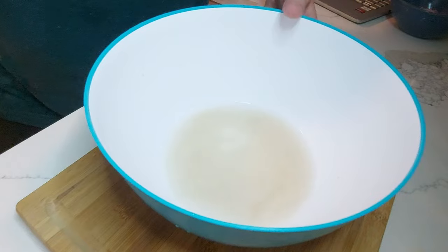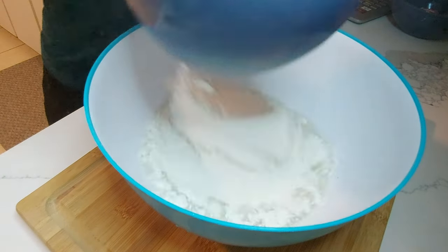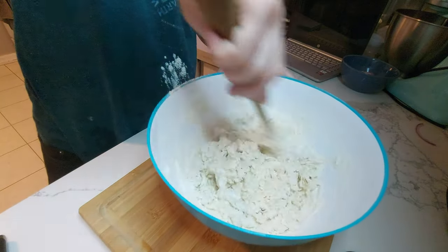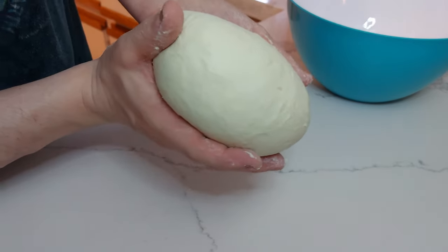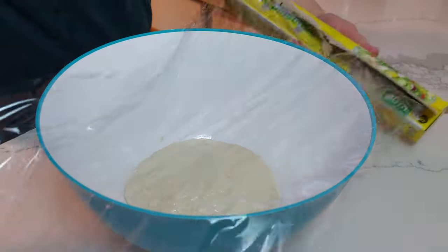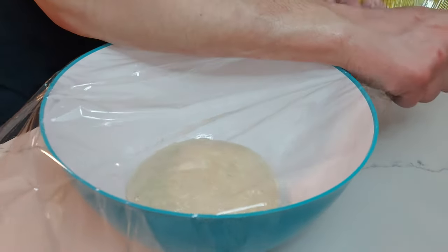After your yeast is nice and foamy on top of your warm water, mix in your flour and your salt — just mix it all together until it becomes a dough. Now this is the part where we have a few options. If you want to be baking your bread within the next four hours, place the dough in a greased bowl somewhere warm until it's at least doubled in size. You can leave it out for up to three or four hours without any adverse effects.